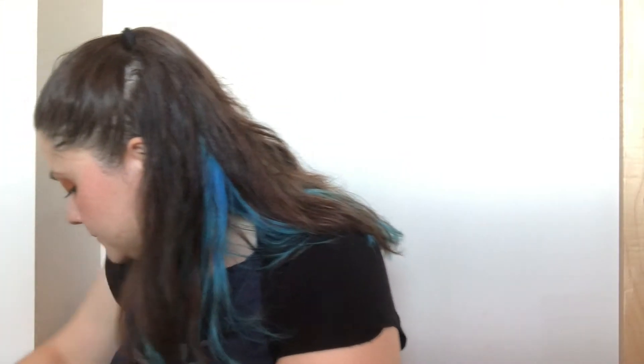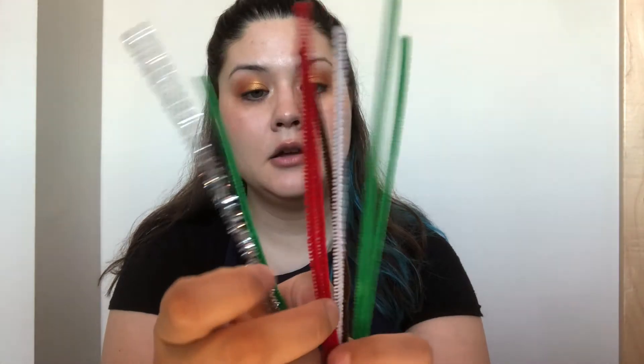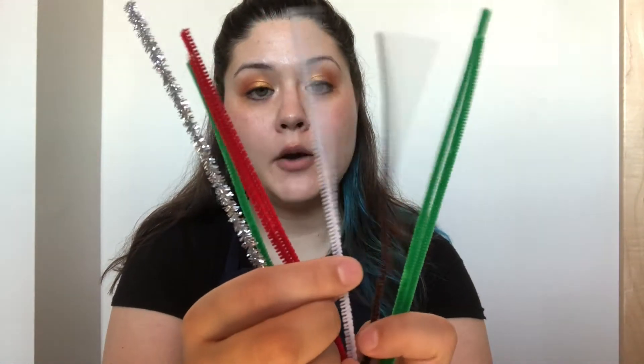The next thing I have is some tissue paper. I have some gold, some white, some light blue, and some dark blue. Then I have an assortment of pipe cleaners. I have three green, two red, one white, one silver, and one brown.